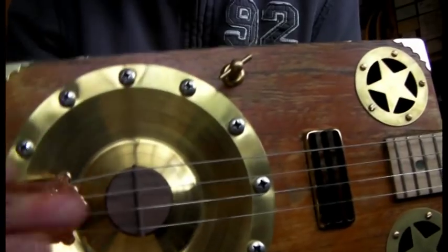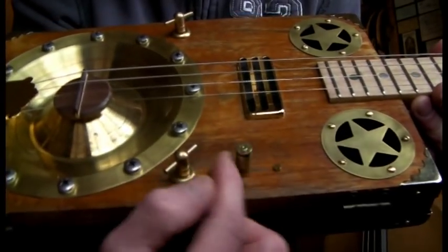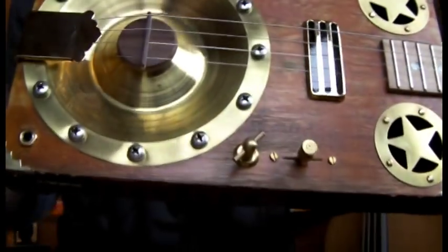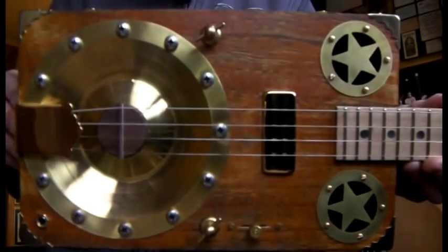I'll plug it in for you so you can hear what the electrics sound like. We've got a piezo under here, as I said the mini humbucker, and you can swap between them with the three-way selector. So there you go, that is the Regulator. I shall plug her in.